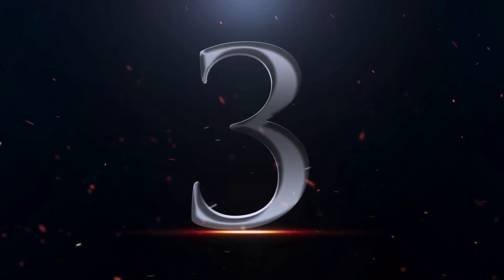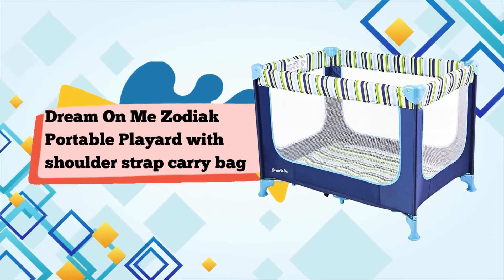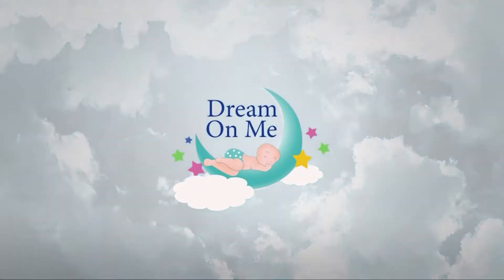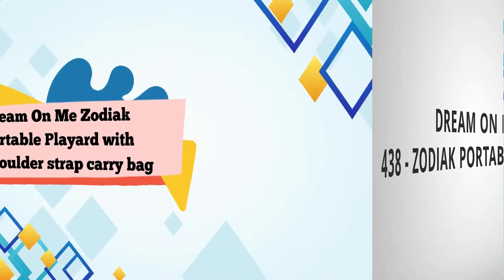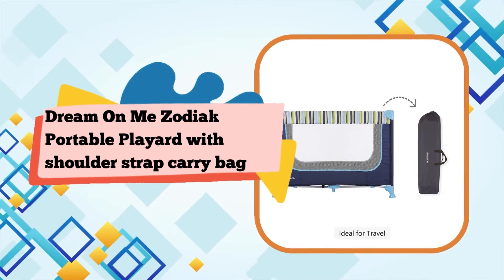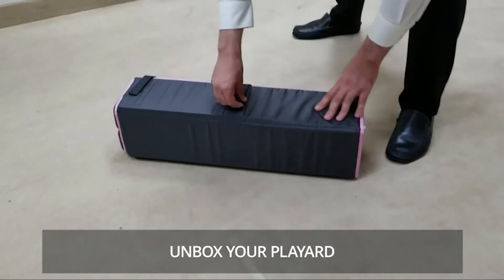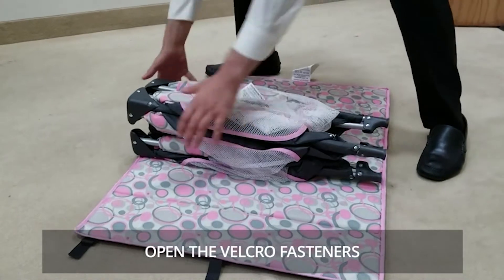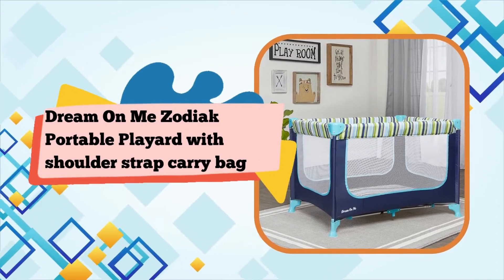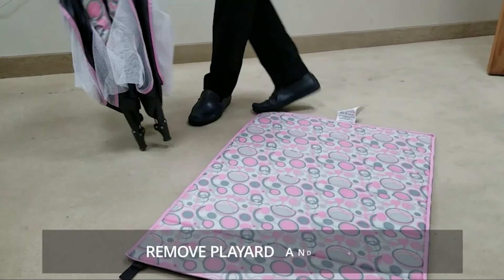Number 3: Dream on Me Zodiac Portable Playard with Shoulder-Strapped Carry Bag in Navy. The Zodiac Portable Playard is a convenient and fuss-free playard in which your little one can play and nap with ease. What makes the Zodiac your ideal travel companion? It has a lightweight aluminum frame with locking casters that allow easy mobility. Assembly is quick with no tools required, and it folds and stores compactly in the shoulder strap carry bag provided, making it perfect for vacationing or when you are visiting relatives. The Zodiac is made of polyester foam fabric that is comfortable and safe.